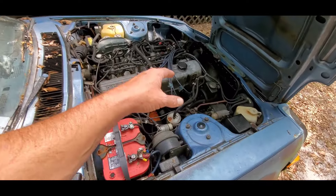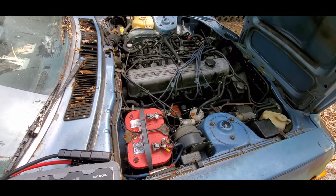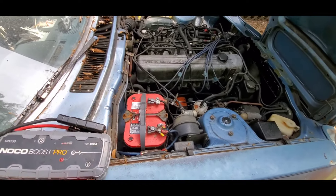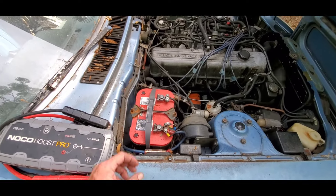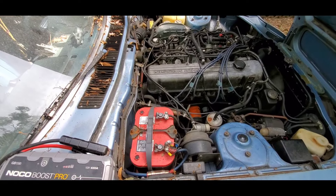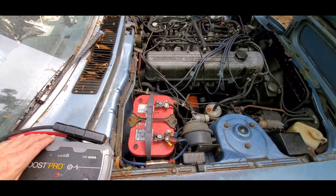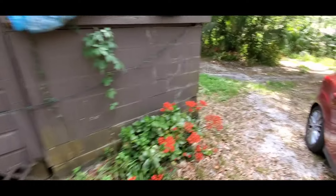I think the alternator, even though it's fluctuating, that's probably about accurate for an alternator that old and for a car like this, with the battery having nothing in it and being old. I think if you replaced the battery, you probably wouldn't have any more troubles out of it. I'll put my stuff up — let's check out your red one.